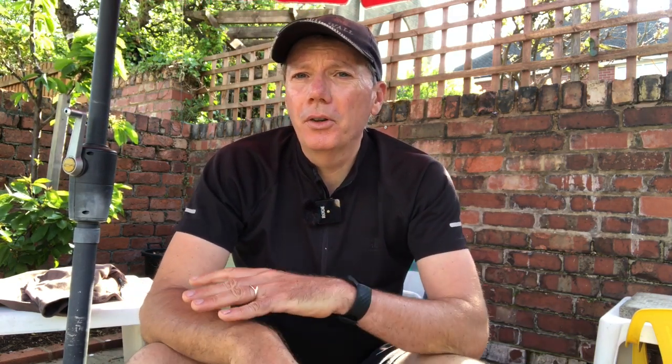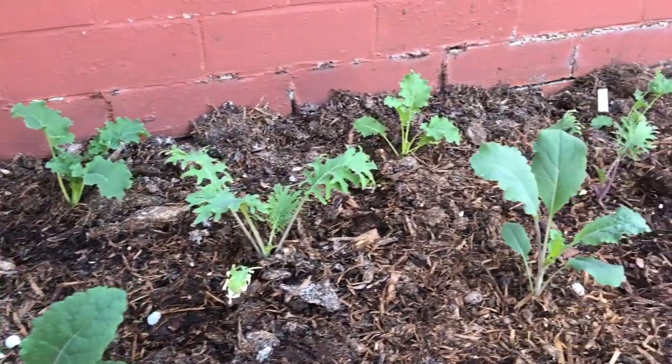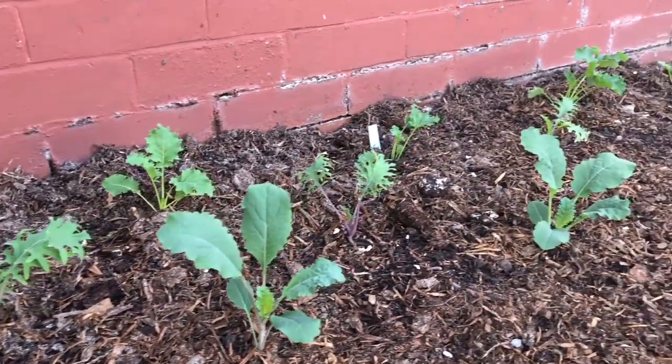We've got one spot which is really quite shaded — I think it only gets about six hours of sun a day — and that's where we're going to put the kale. We did an experiment last year putting kale there over winter, planted it in August. Most of the time it grew over late autumn and winter and it did amazingly well, so we think planting it now would be even better. We planted it quite densely and will probably thin some of those plants out as it goes.